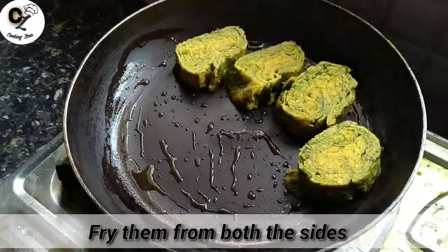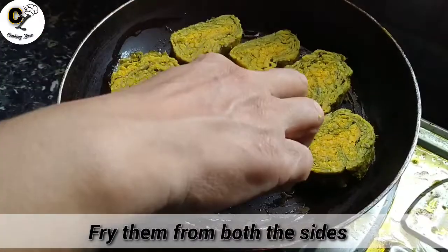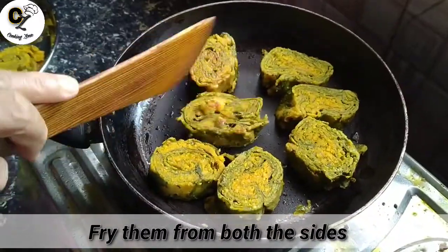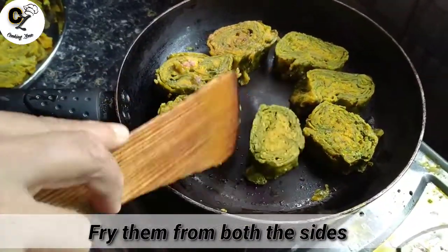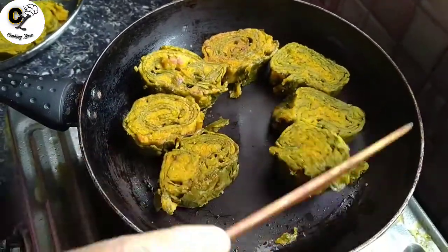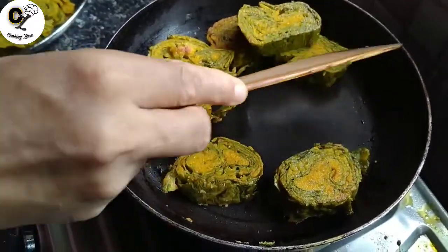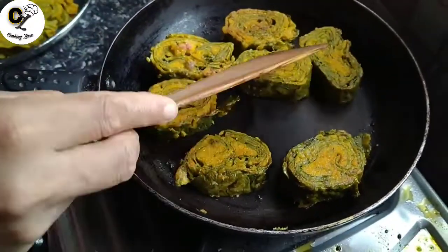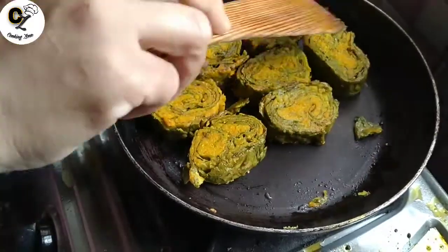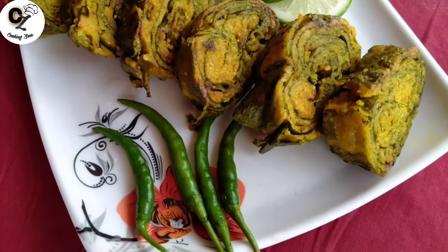I will fry the fish. Now I will fry the fish. I will fry it. I will be able to cook the recipe and cook the recipe. And let's fry the recipe. This recipe is ready — and this is our recipe ready.